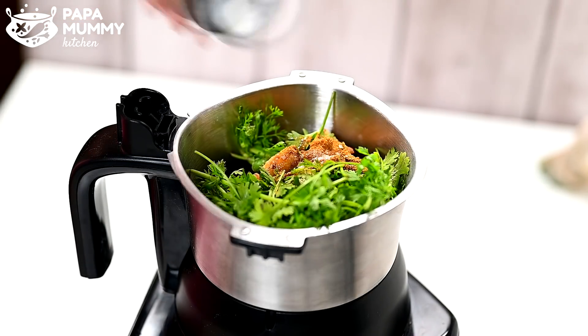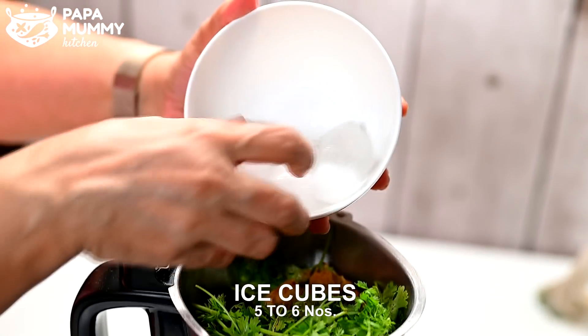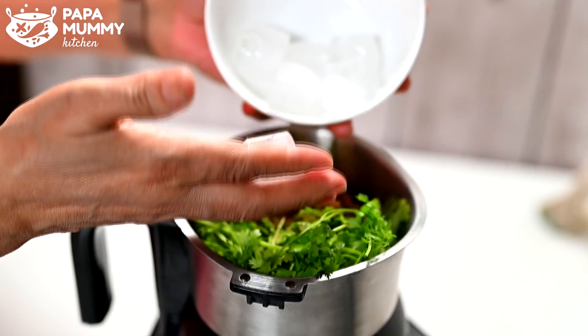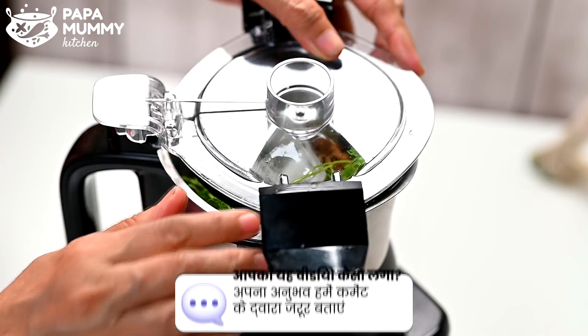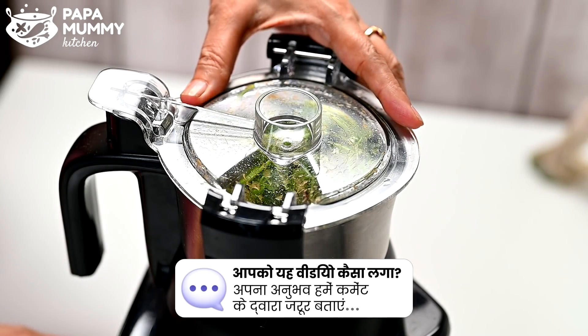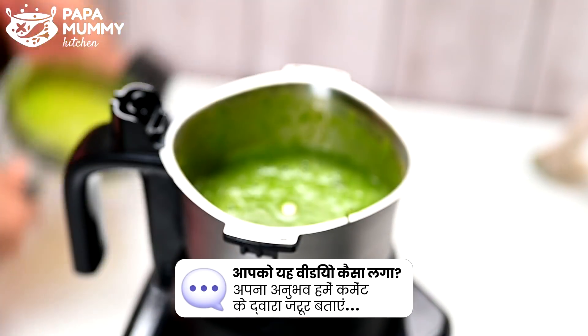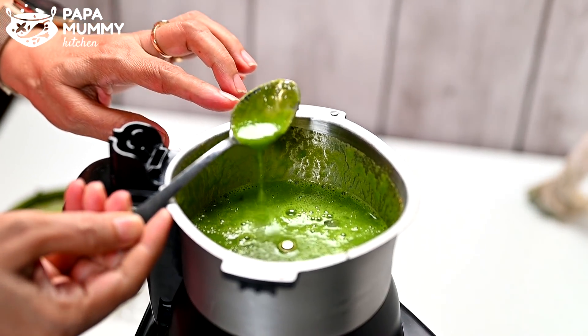It will look very good. Every day I put a cube of 5-6 ice cubes. After 30 days, I will keep the color maintained. If you want, you can add water. You can see that it is very good.